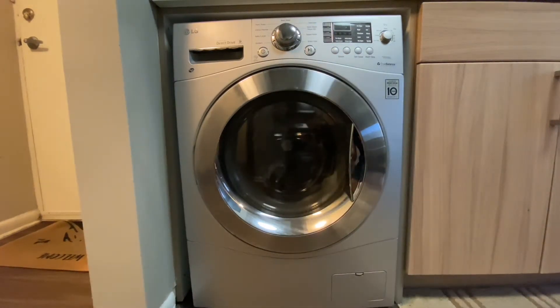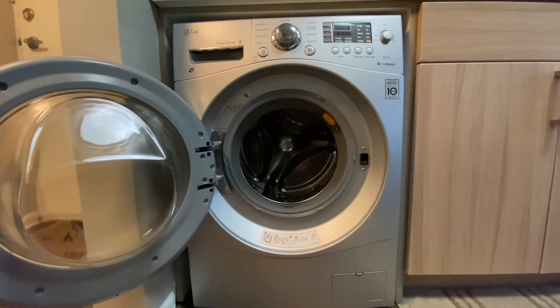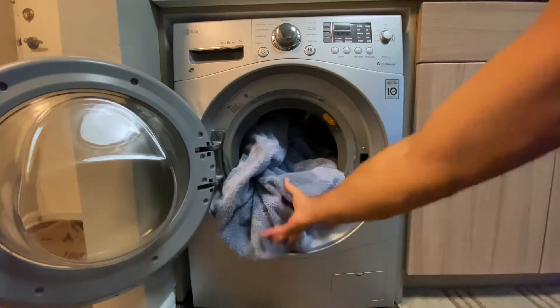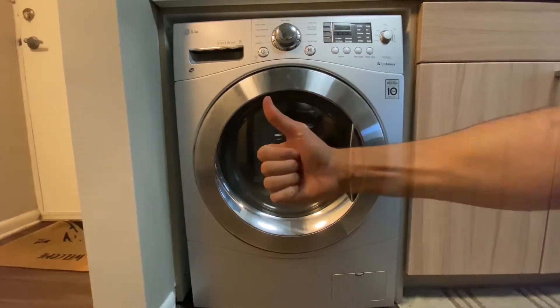For the first step, I'm going to go ahead and open this door. As you can see, the cylinder is not too big in this unit, so I'm going to start loading up the towels. I put about four towels in here — I'd say you could fit about five. Obviously you could fit more clothes. Go ahead and close the door and you'll hear it lock.